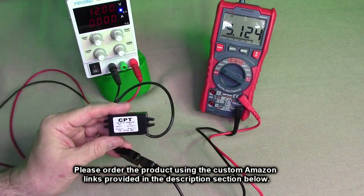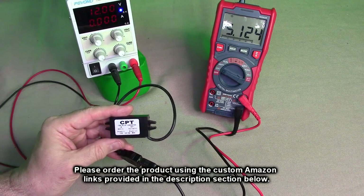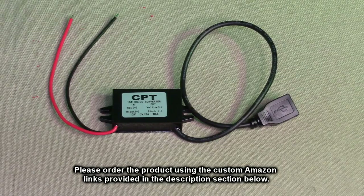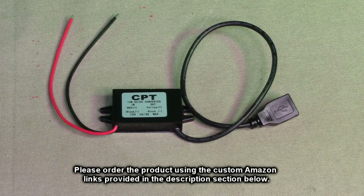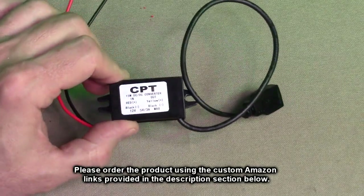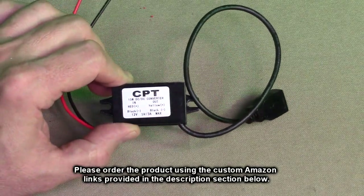You can see 12 volts going in is coming out as 5 volts — that's the basic operation. After testing, I think this 12 volt DC to 5 volt DC buck converter module with the USB-A port is really simple to use, as demonstrated, and very effective for converting 12 volts into 5 volts.